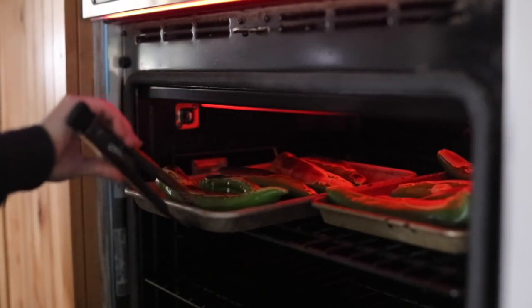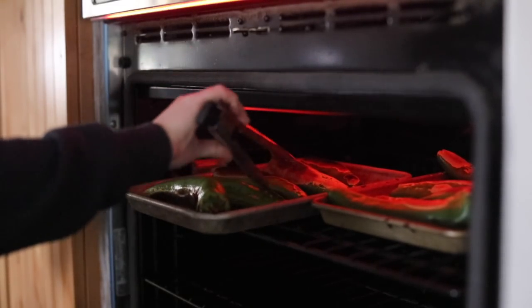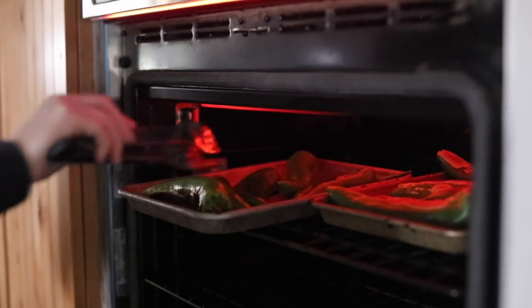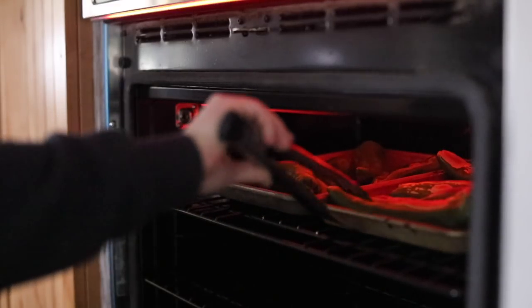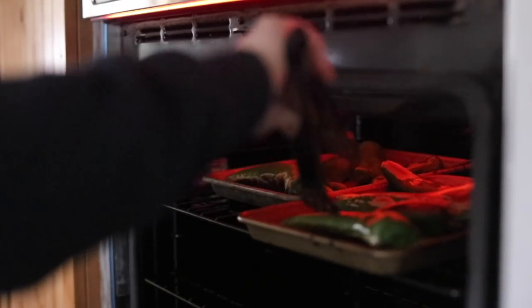When we go visit his family they make it, or when they come to visit us, and it's delicious. I wanted to challenge myself to make a vegetarian version of it — actually, if you don't add cheese or sour cream it could be vegan as well. I'll have the recipes listed below.